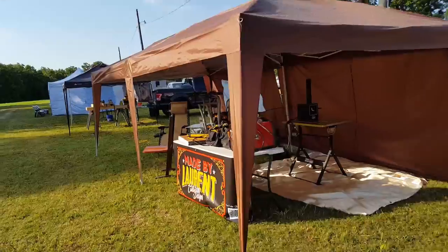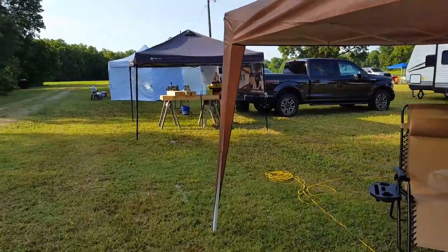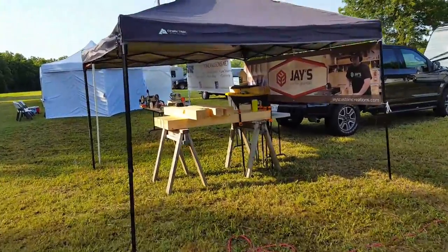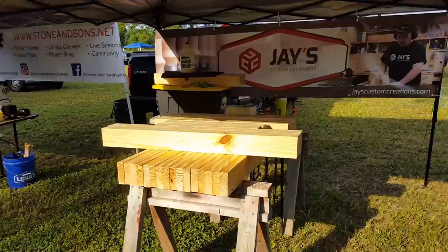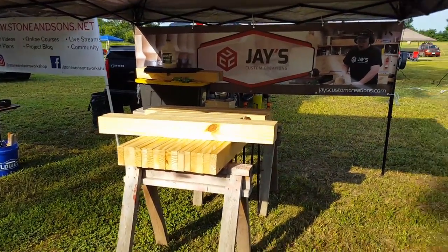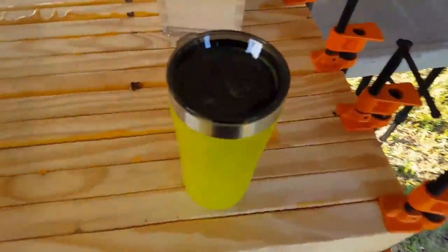I'm going to get started on this workbench. Let me know what your thoughts are on the half lap joints for the legs to the top versus the mortise and tenon joints — they're going to be huge joints so I think it should be fine. I'm going to get started and try to drink this coffee without any creamer in it — black coffee.